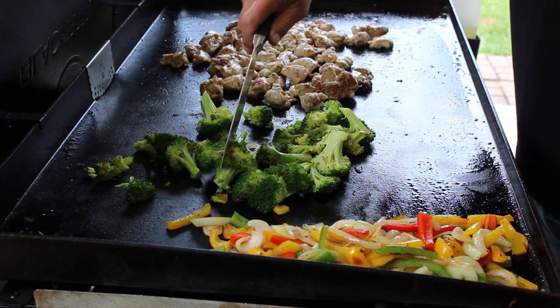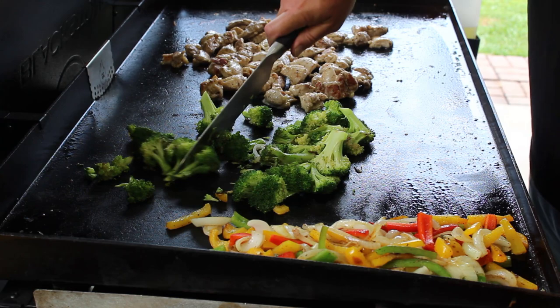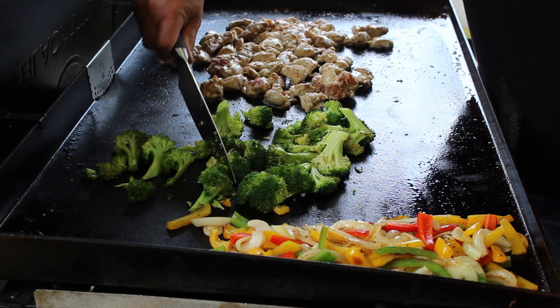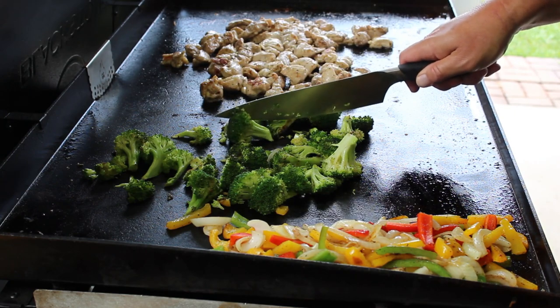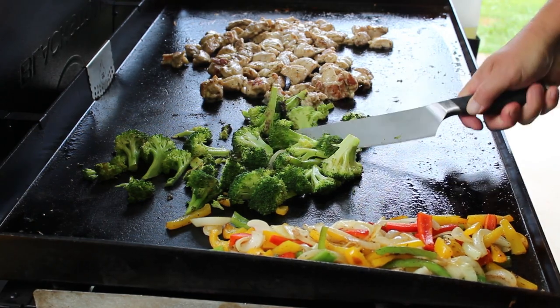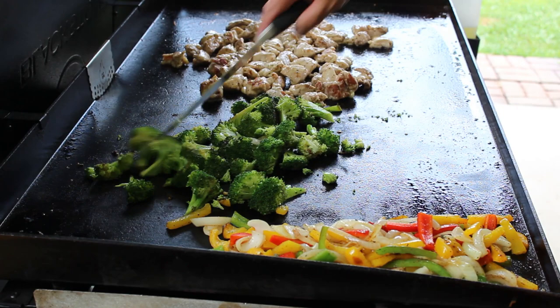I thought I might cut that broccoli up a little smaller as I kept cooking and stirring things around. For the big pieces, I'm just going to come here and cut them up a little smaller. Hey, you do what you like — if you like these big crowns of broccoli that's fine. I kind of want it to go a little farther, so I'm going to cut some of it up. And yes, you can cut straight on this Blackstone — it will not hurt it at all. It's cold rolled steel. I think that looks pretty good.